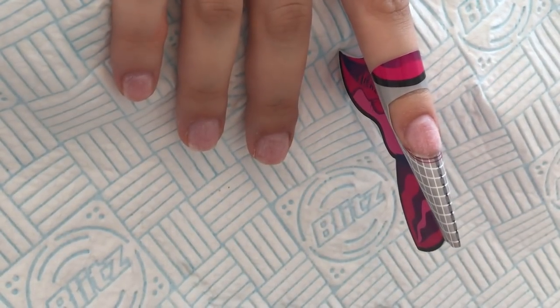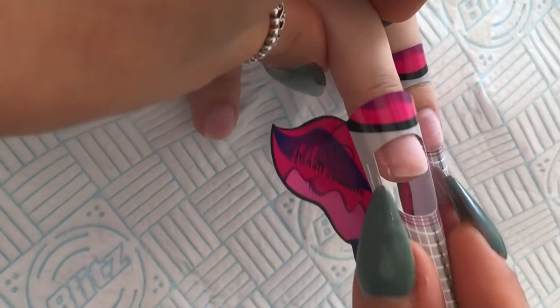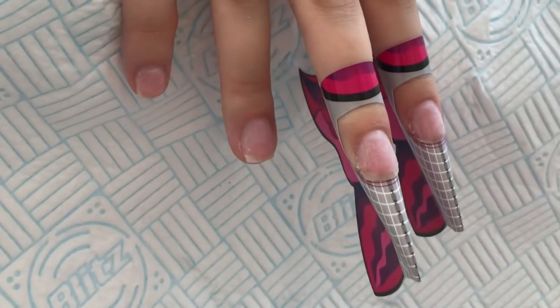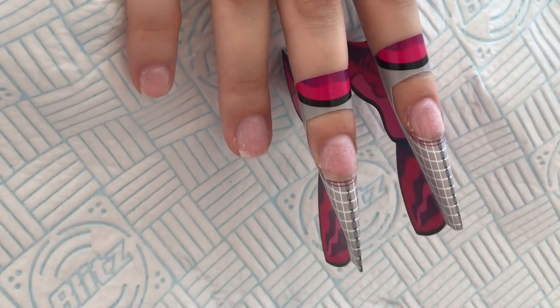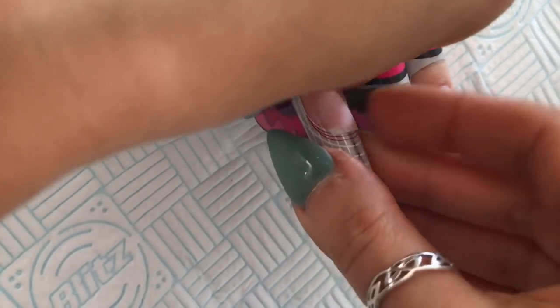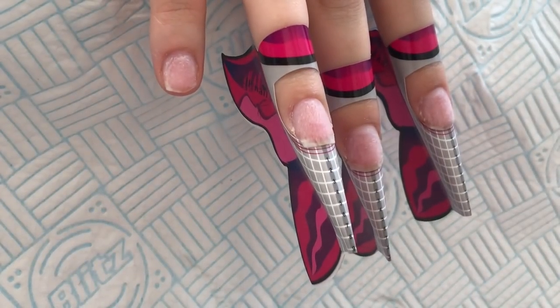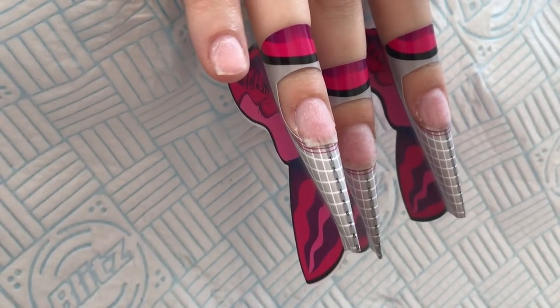Now I've finished all of my prep, I'm going to apply my forms ready for application. The application of these nails was the white diamond ones — I'll try and link that video here when I upload. All I'm doing when I'm applying these forms is making sure they are secure and come straight out from the nail with no gaps between the nail and the form. Get a nice round c-curve — if you want it rounder, pinch the form a little more; if you want them wider, leave them out wider.